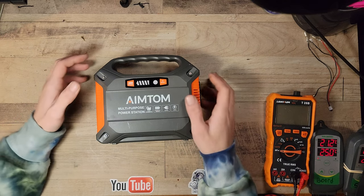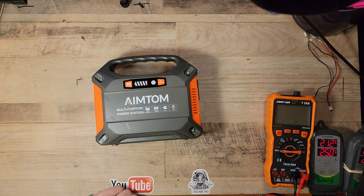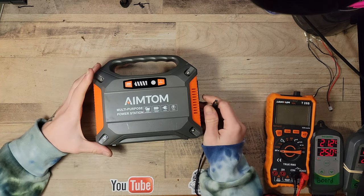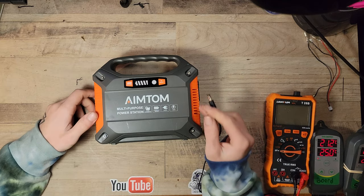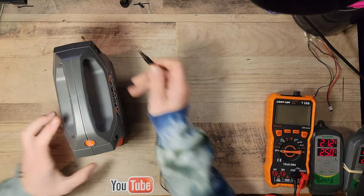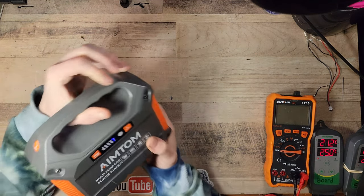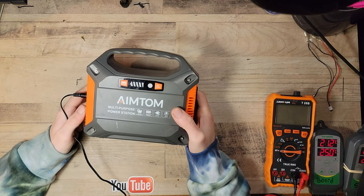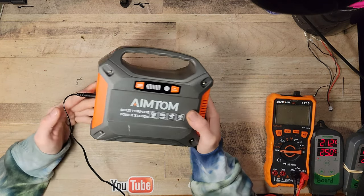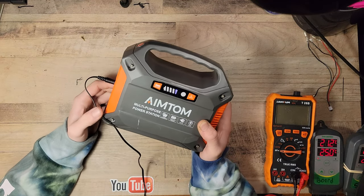Basically the issue is it won't turn on — nothing will turn on. But when you plug in the power source, which is a 15-volt 2-amp DC input into the input on this side, it will actually start charging up, and if you can hear, there is a fan that is turned on.